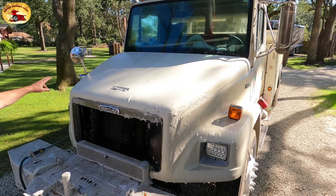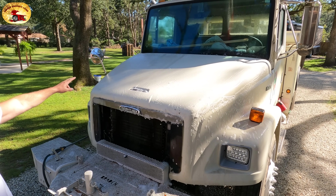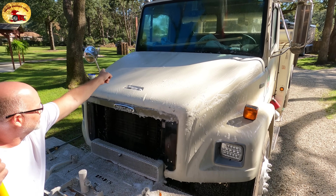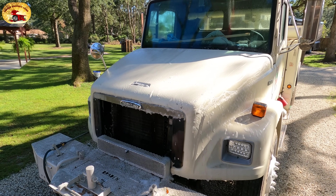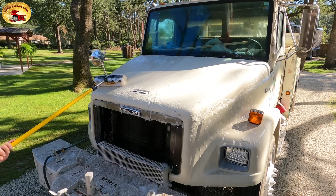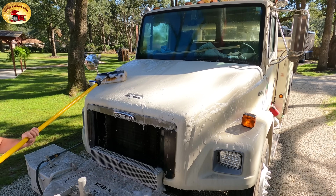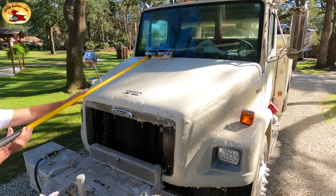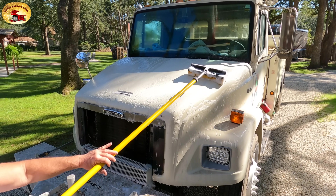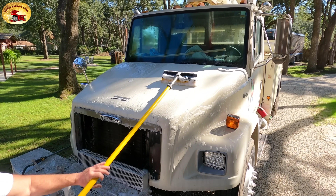I'm actually going to wash this side once more so that you don't think I washed this side more than that side. Now, both sides were buffed out the same way as that video shows. This one was protected with our ceramic coating, and you'll see here in a second when I rinse it off.